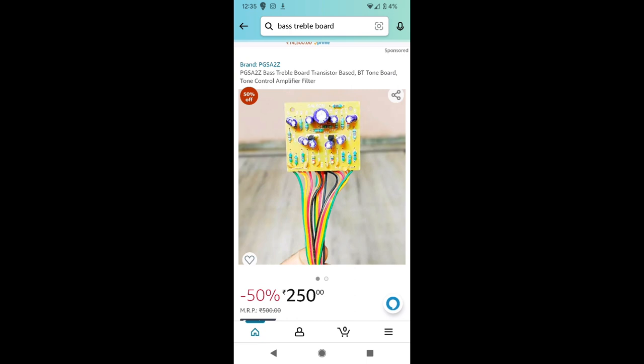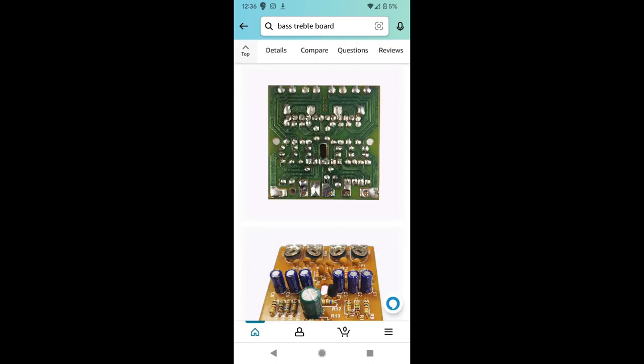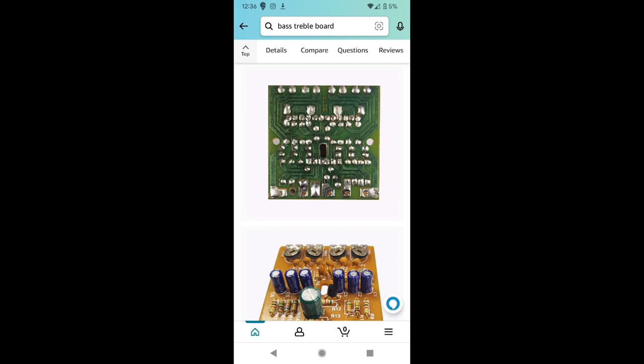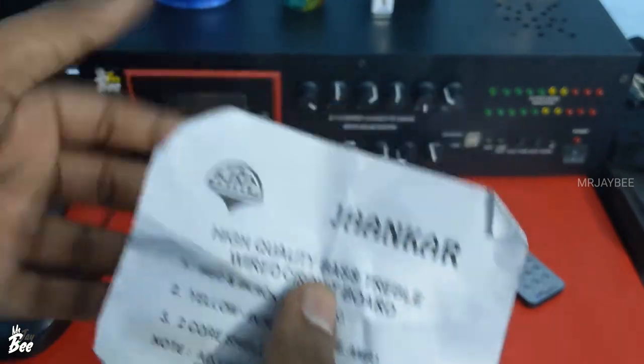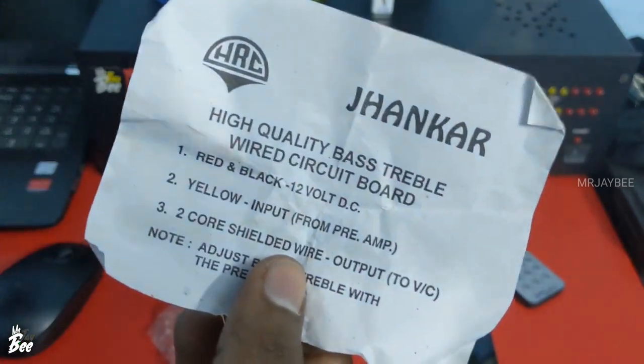I am not sure if it is the same circuit design or not, but this same board is available on Amazon and Flipkart at a higher price — I think 150 rupees or something like that. I will be adding the link in the description below. Inside the box, there is paperwork given by HRC. It says HRC and the model name is Jengar.